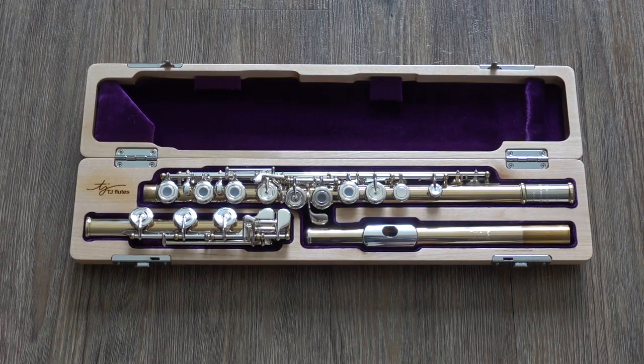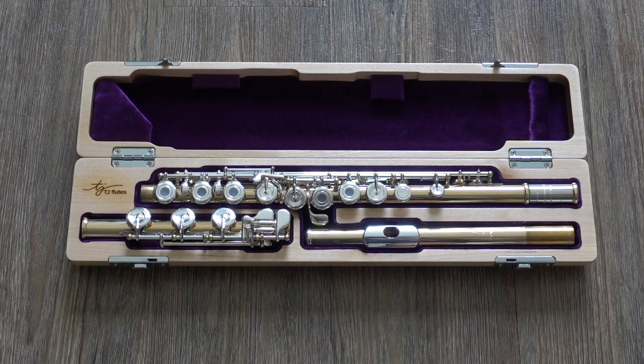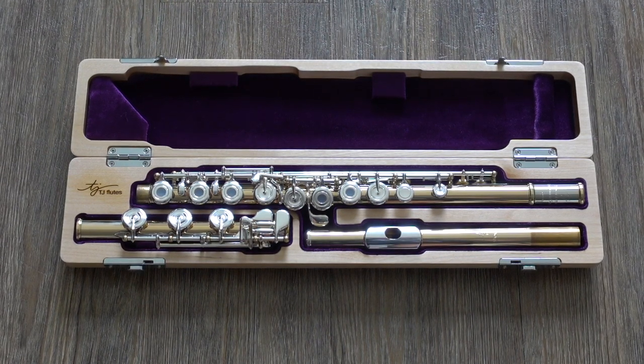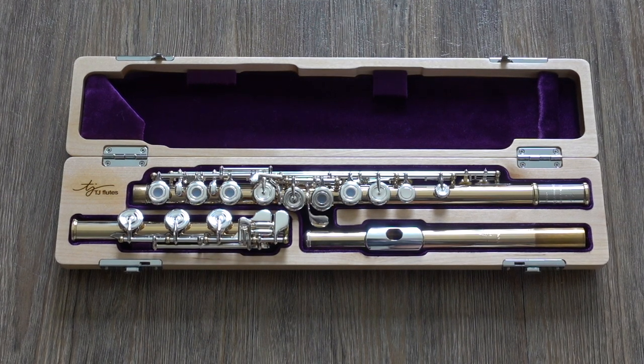The flute head joint and body are made out of an 85% copper tube and the mechanism is silver plated. The head joint has a 958 silver lip plate and riser and has a voce cut. It comes with a B foot joint, offset G, and a split E mechanism.